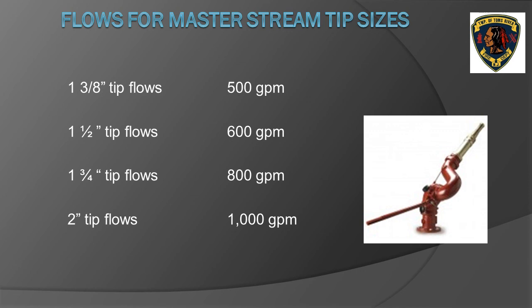For smoothbore nozzles on master stream devices, as long as 80 PSI nozzle pressure is maintained, the flow in GPM is determined by the diameter of the tip. Stacked tips on most master stream devices start at inch and three eighths, inch and one half, inch and three quarter, and two inch. The slide shows a chart with these tip sizes and corresponding GPM flows — you must commit these flows to memory.